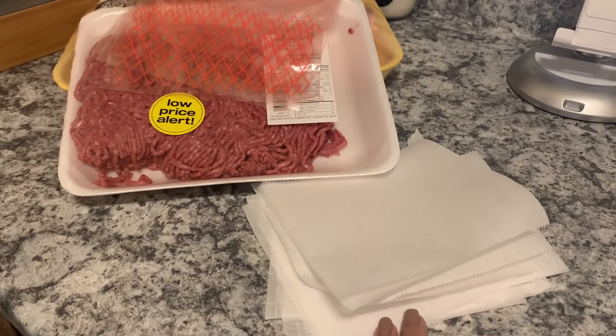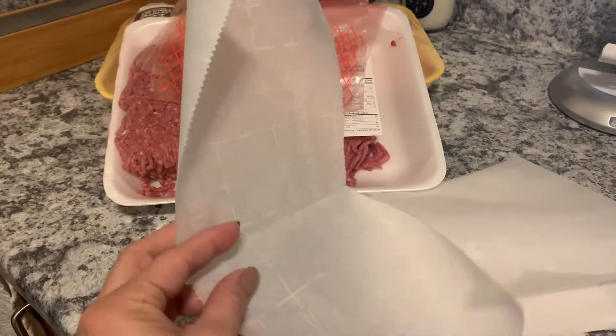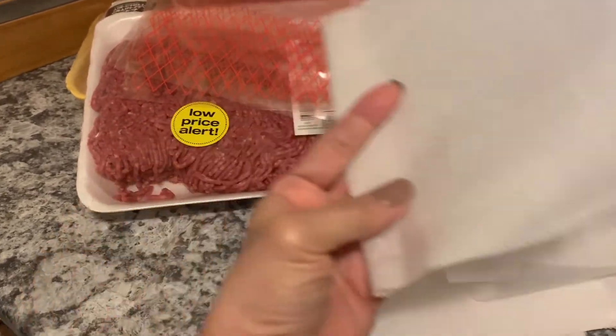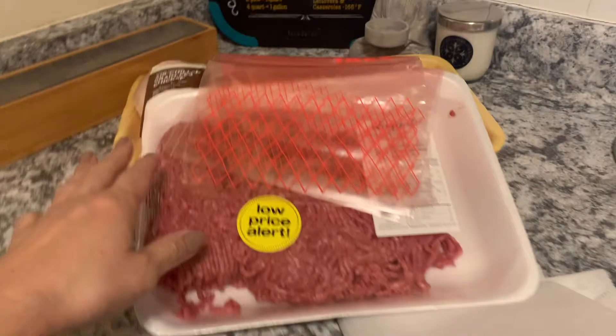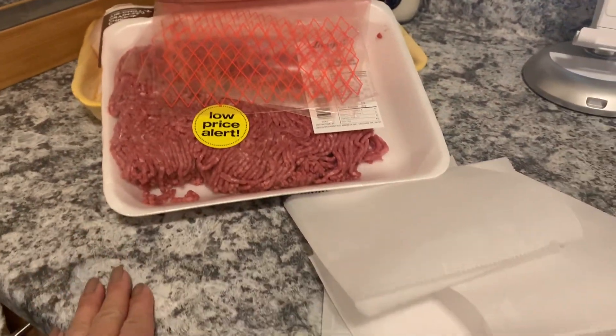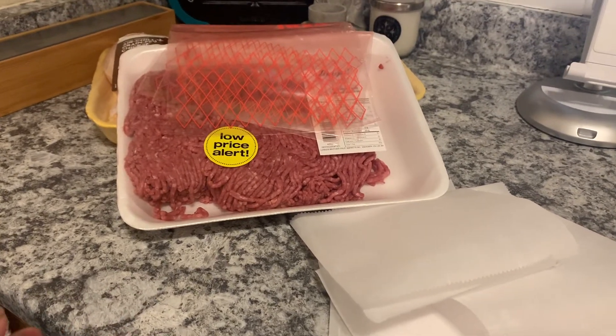In between, I'll put the meat in there — the sliders — and fold it, then pop another one, and store it in a Ziploc bag and freeze it. Then I have sliders on the go, ready to be made for my lunch or dinner.